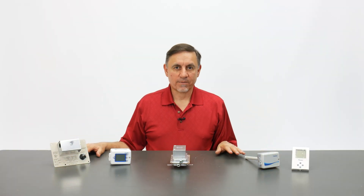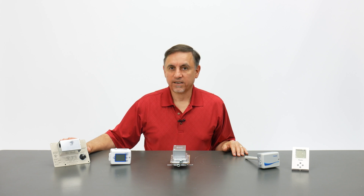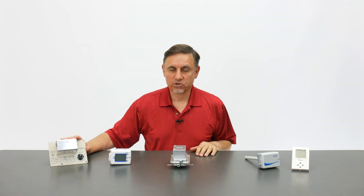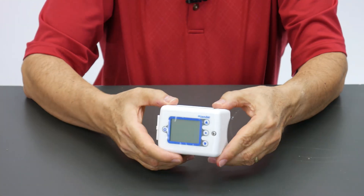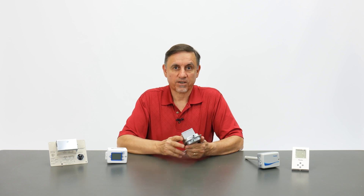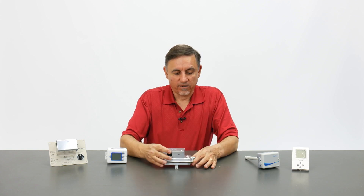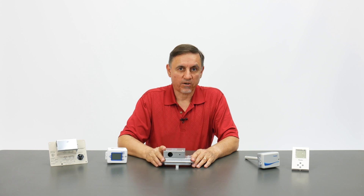On the table I have some of the more common Nortec/Condair controls. This one is a duct-mounted high humidity limit switch, typically set at around 80%, which opens on high humidity and is generally mounted in the supply plenum downstream from the steam distributor. This is the fancy new digital version of that duct-mounted switch. This is a static pressure sensor, generally mounted on the supply plenum with a tube going to a pitot tube inserted in the supply plenum — it senses pressure and allows the humidifier to run only if there is airflow pressure in the supply plenum.